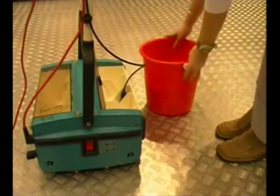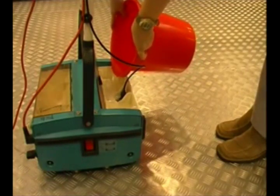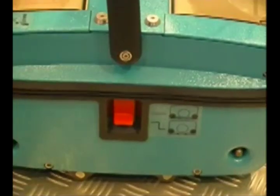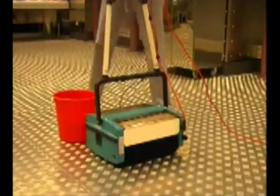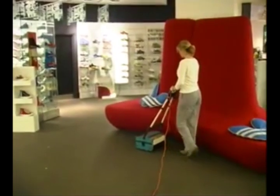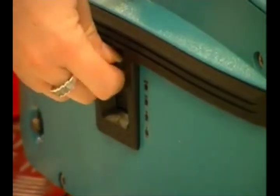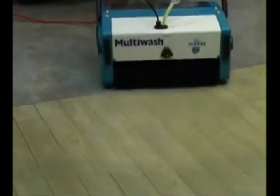Operation is simple. First, the cleaning solution is poured into the front tank. The machine is switched on at the red switch on the right hand side and the brush height set for the floor being cleaned. This is done with the height adjuster on the left side. For carpets and delicate floors, this may be the lowest setting as seen here. Or for a really deep clean on hard flooring such as non-slip, you can use its highest pressure setting. Generally, the machine would be set at position two or three.